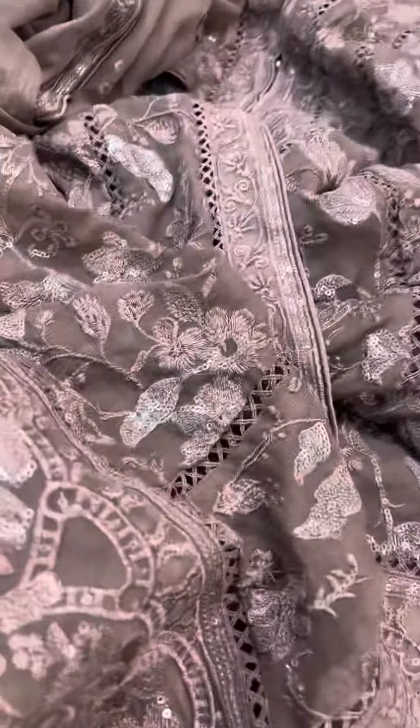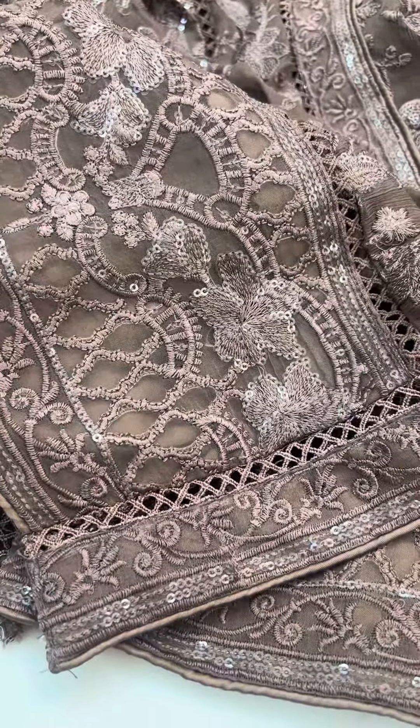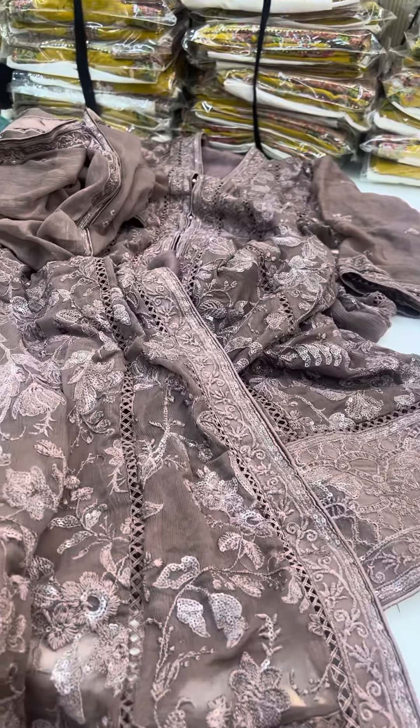You don't have to say anything about it — look at this. It's a diamond, embellished with CD laces. It's a purple color. It's a faux color.